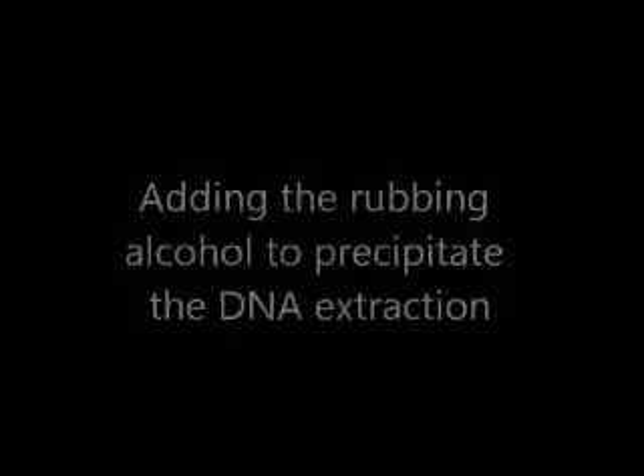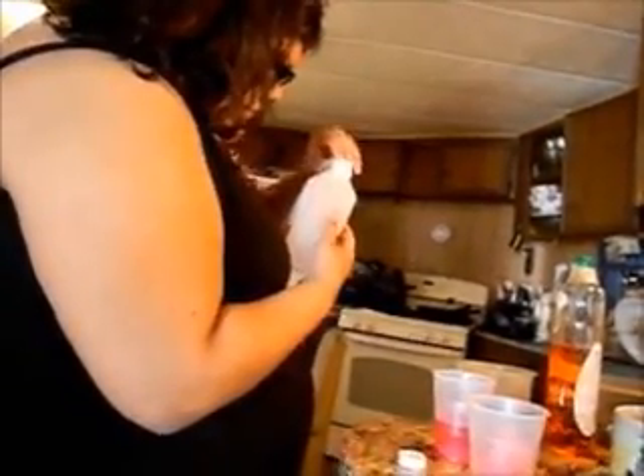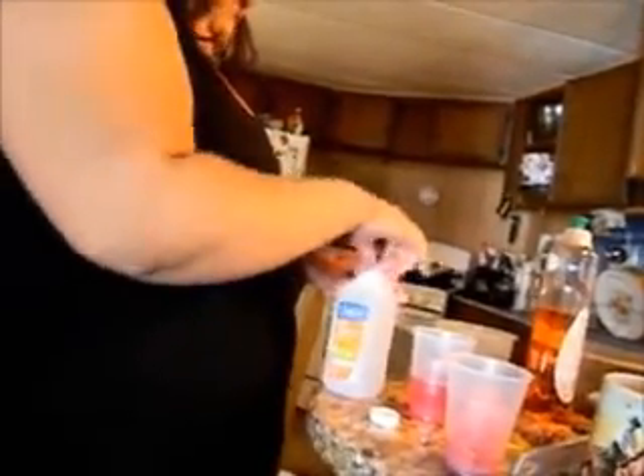I think the salt was there more for abrasion. That's why I take a knife — stick a knife in the top of it.